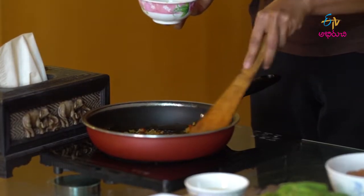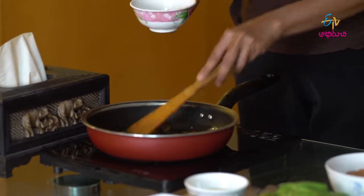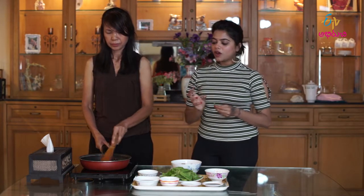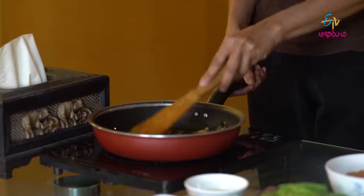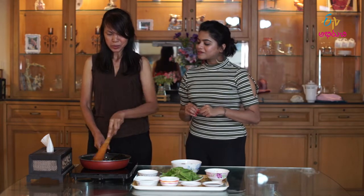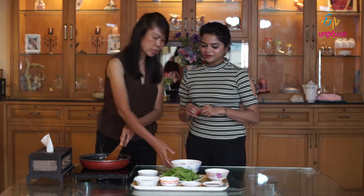So when we fry it with chili paste — with coriander, garlic, and chili — it smells good. You smell it? Yeah, it smells good. Then we put the chicken in.